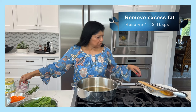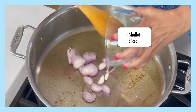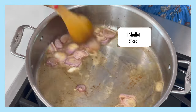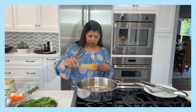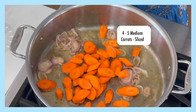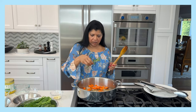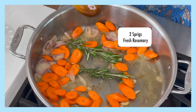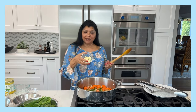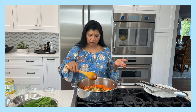Next I'm adding in my shallots — one shallot. I'll turn the stove on to medium and let this cook for a few minutes. Now I'm adding in my carrots — about four to five medium-size carrots. Then I add in two sprigs of rosemary, whole, followed by about five to six cloves of smashed garlic.